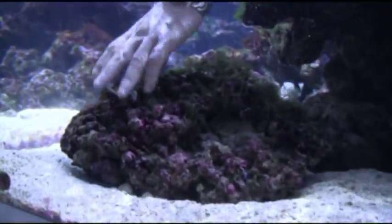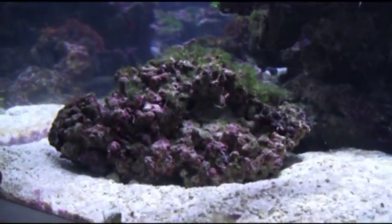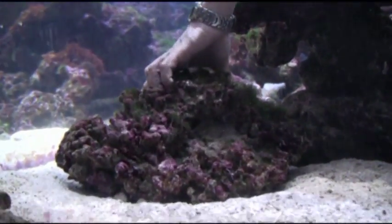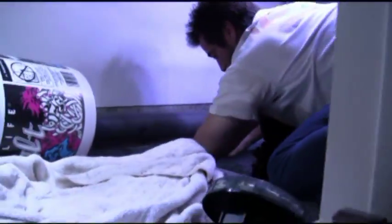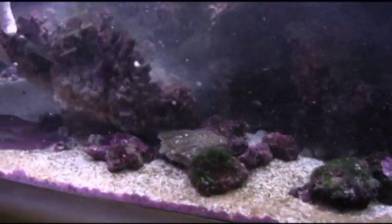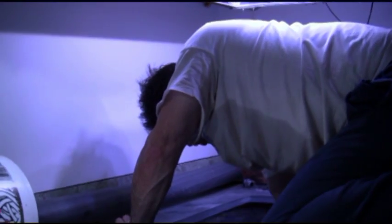Part of defining where that new coral is going to be placed is the physical area or amount of space it's going to require. Here we've got to start rearranging some of the rocks within the tank to accommodate this large cup coral that we're going to place up in the front corner. And of course, that also means finding places for the rocks and boulders that we've moved out of position to accommodate the coral.